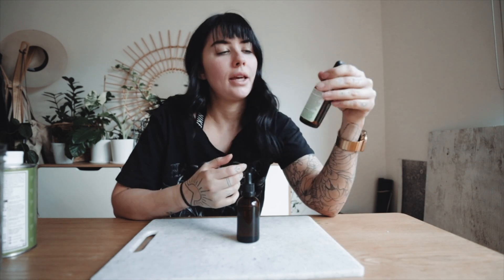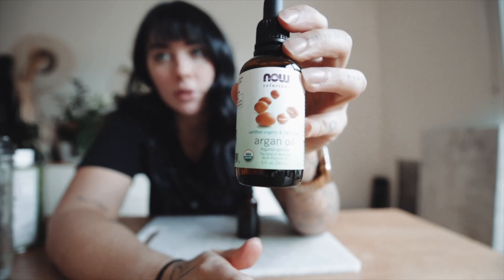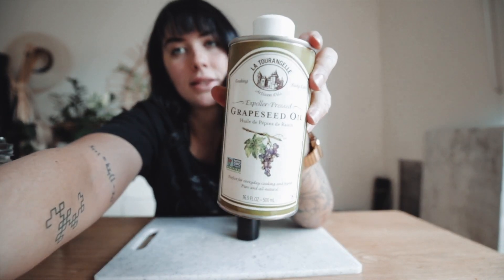You can just keep reusing these dropper bottles. This is the third time I've made this mix — this is my first time making it with this specific brand of argan oil, which I'll show you. I was using a different one before. That's the one I got, and this is the grapeseed oil.